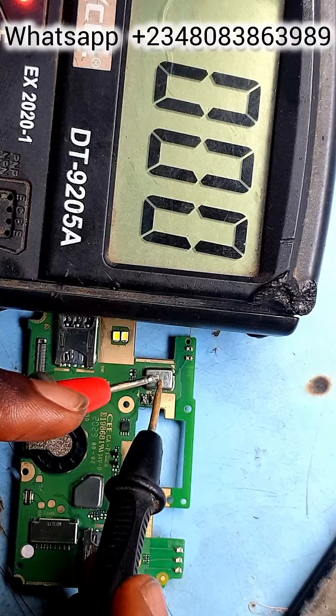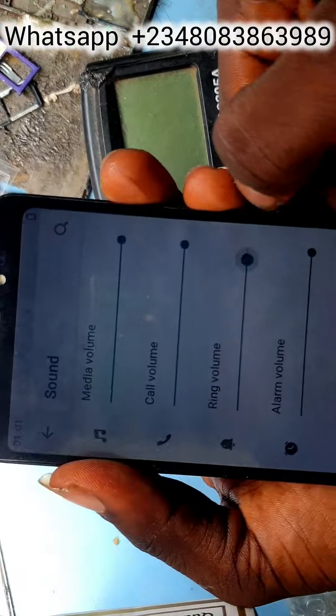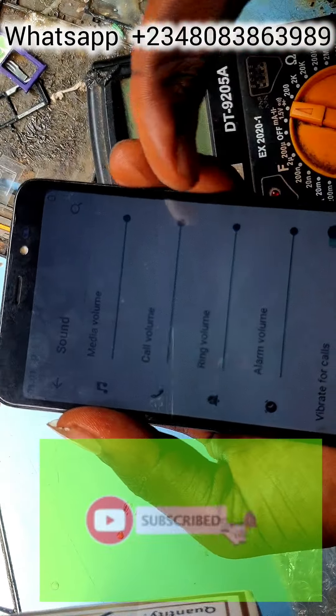Let's switch legs and see. Reading the first — so let's bridge once again. The first one is working now, the second one is also working. Let's test the phone and see. The phone is now working! That's it — please like and comment for more videos. Thanks, I really appreciate it guys.